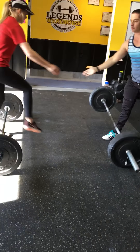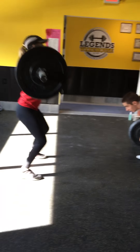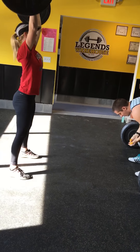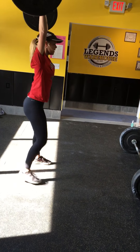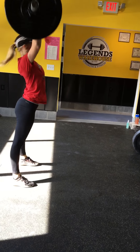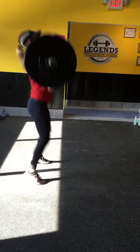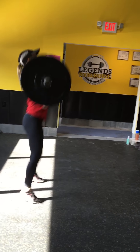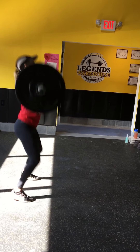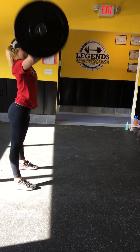1. Good. Go. 6. Quick. Back down. Good, Julia. 2. That's it. 3. Perfect. Good job. 4. Keep going, Julia. You got it. Come on. You got 10. 6. That's it. 7. 8. 2 more. 1 more. Come on. You got it. Tag in.